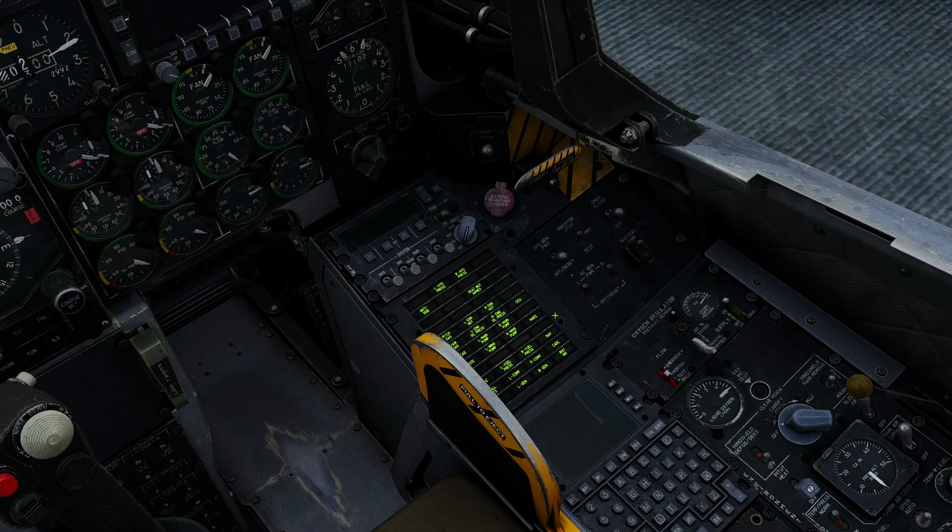That's because we only have battery DC power. We're now going to put the inverter into the standby position. You'll then hear what sounds like a fan spin-up. You can hear the gyros and some other bits and bobs, and some of the warning lights went out. If I turn off the inverter, the nice thing about the caution and warning panel in the A-10 is that whenever a light comes on or its state changes, it flashes.